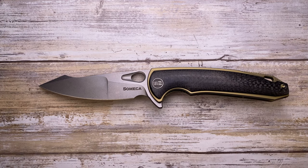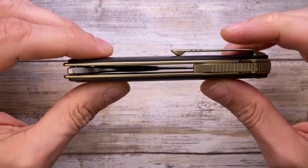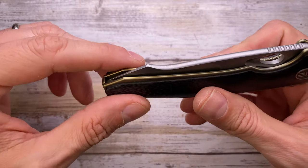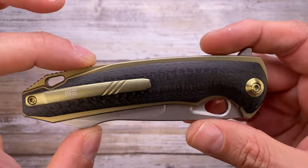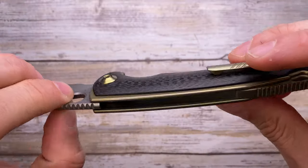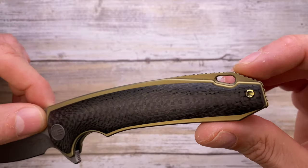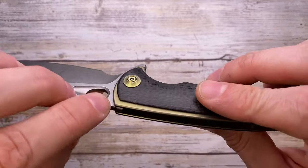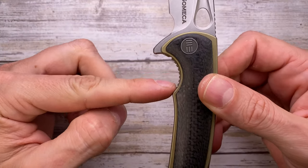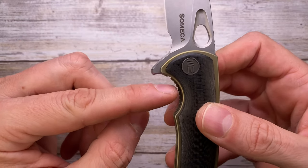This is the We Knives Uchi — a titanium liner lock with carbon fiber scales, nicely rounded off and 3D milled. The liners are titanium bronze gold anodized, and there's a matching titanium 3D milled pocket clip with logo. There is no internal milling or skeletonization inside. You've got a titanium backspacer with integrated lanyard hole, nice chamfering inside and out, and a really nice finger groove for ergonomics. There's also a lock release cutout — slightly recessed — showing the jimped side.